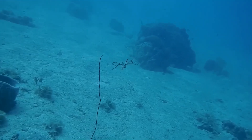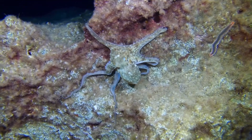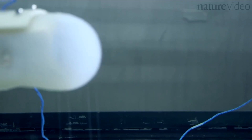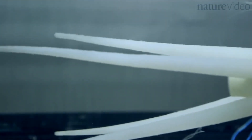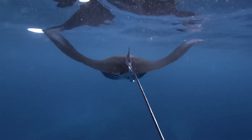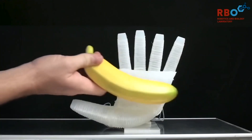Soft robots are very much biologically inspired or mimic biological systems. The ocean has a large abundance of soft creatures, yet they can do amazing things and solve incredibly challenging problems. When you look at a soft robot, what you see is something that was inspired by nature, by the animals around us, by ourselves even. Our muscles, for instance, are considered soft systems, soft fibers.